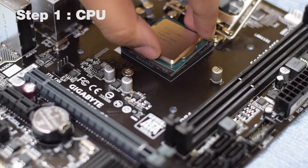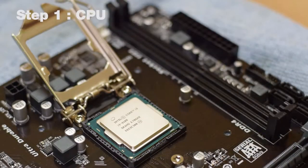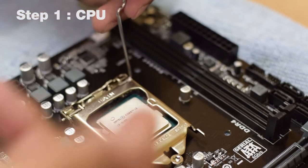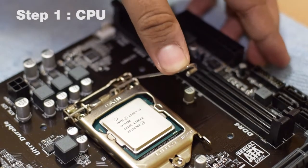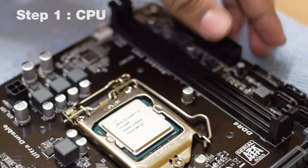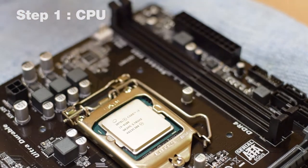Don't press it — just place it and give it a slight wiggle to make sure it is in its correct position. Once the processor is installed, take the metal bracket and put it down, then take the handle, apply some significant force, pull it outwards, and push it into the bracket. Your processor is now successfully installed and the metal bracket will safely hold it in place.